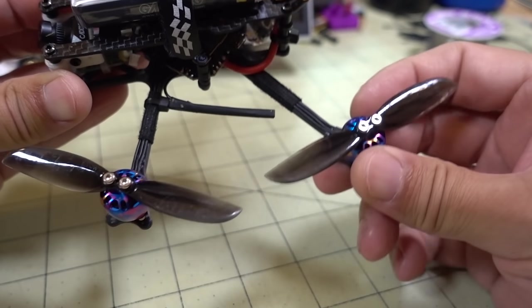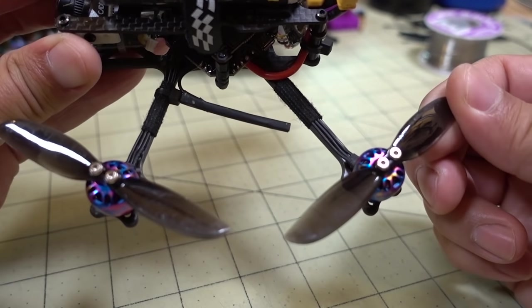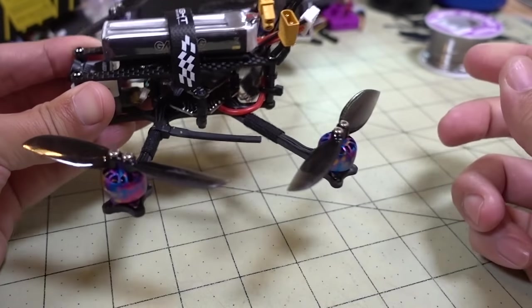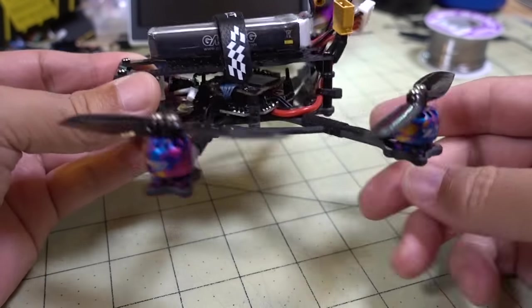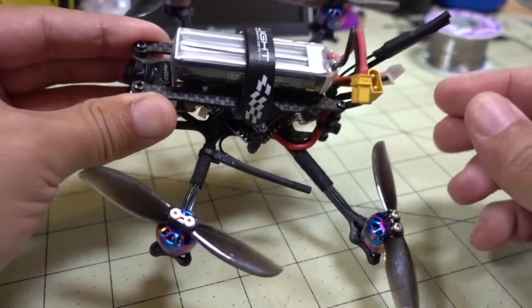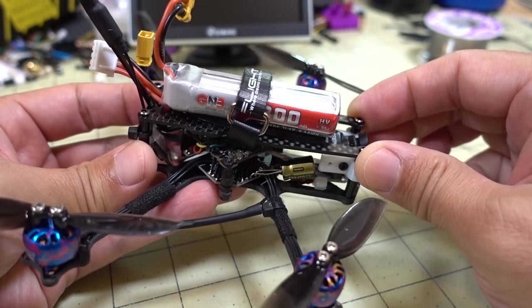These props are not so great — very hard to tune, and if you have a minor crash they will produce a lot more jello and vibration. I'm not even going to bother linking them in the description; I don't recommend getting them. But if you really want to know what they are you can leave me a comment and I'll let you know.